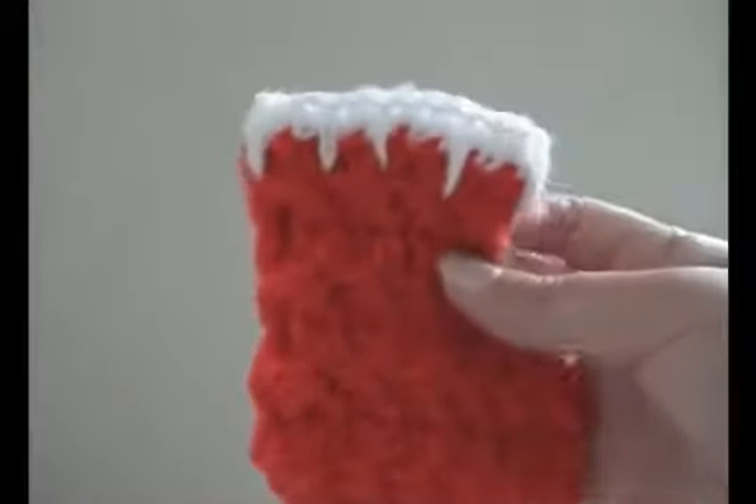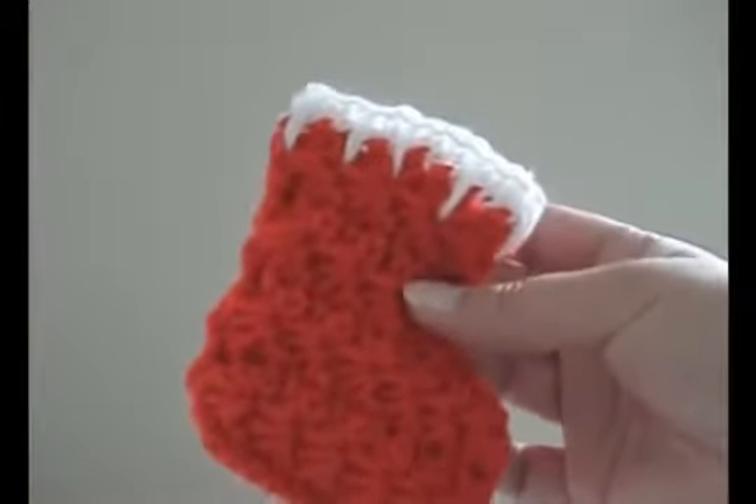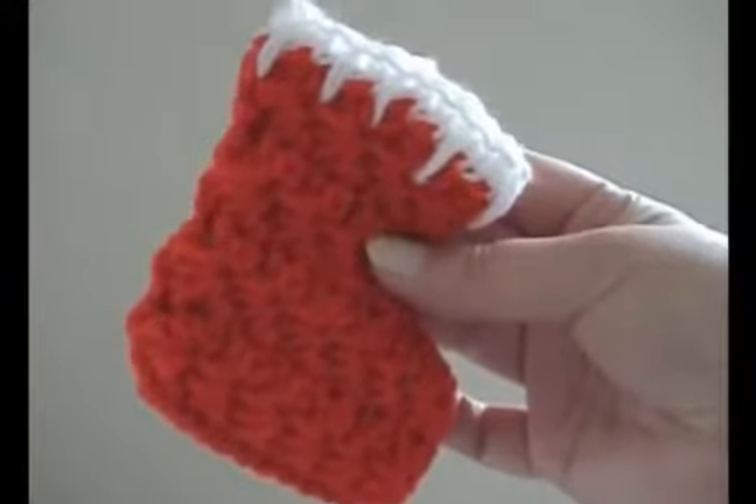Make sure you sew in all your tails. And here's what it looks like complete — the second variation for a miniature Christmas stocking.